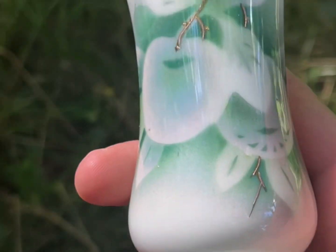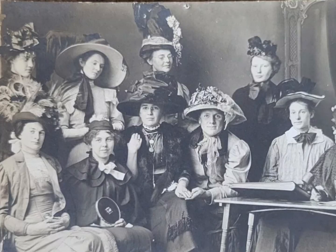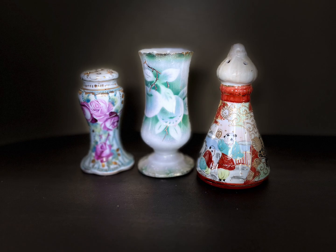By the 1920s, hatpins were rendered completely useless. The big hat fashion was gone, and it was time for the flapper years. By 1925, the hatpin and the hatpin holder completely died out. Thank you for watching, and have a great rest of your day, my friend.